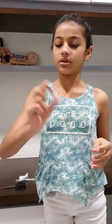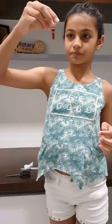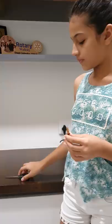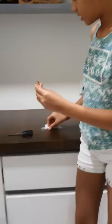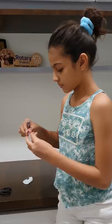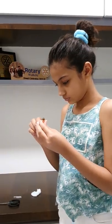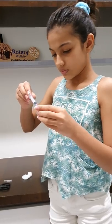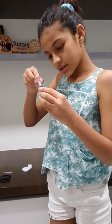First, we are going to shake it well and then keep it upside down for a while, and then we are going to cut it. Then open your syringe and take all the medicine into it.